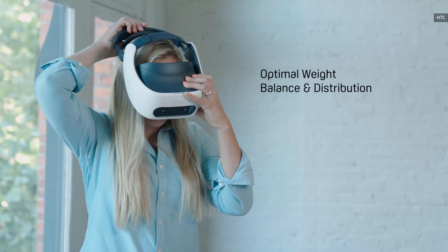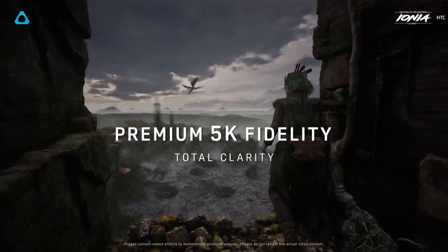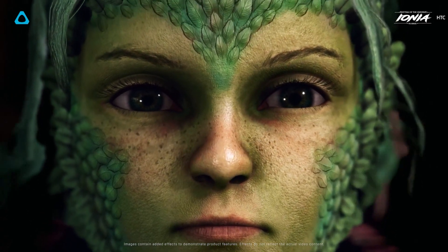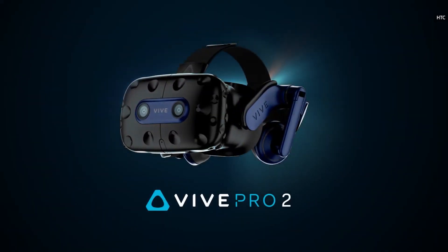Both devices offer 5K displays, an expansive 120-degree field of view, and real RGB subpixels, which help make everything look sharp and reduce the screen-door effect that plagues cheaper headsets.